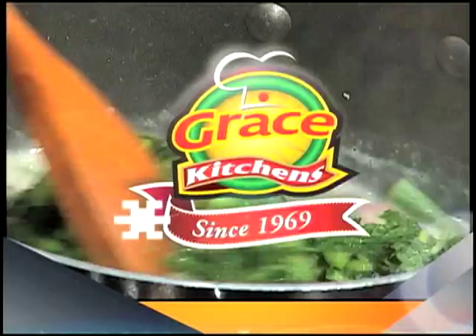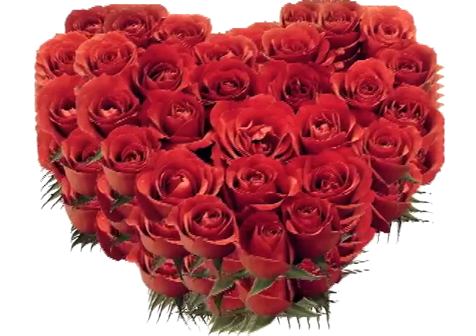Grace Kitchens presents Creative Cooking, a special Valentine's Day program.